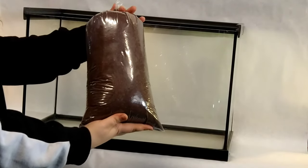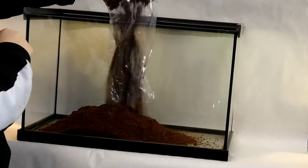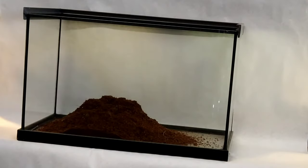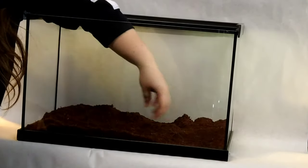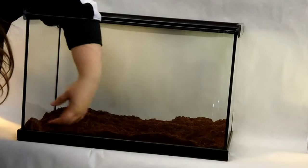Madagascar hissing roaches like to have a more humid environment, so I'm using a mixture of coconut fiber and peat moss for my substrate. I'm not going to pack it down, but I am going to spread it out to make a more even surface to build on.